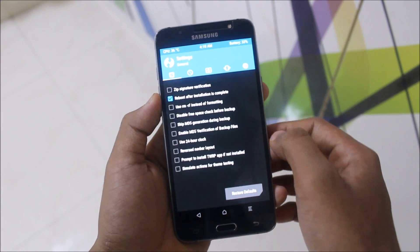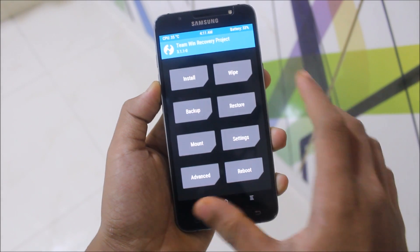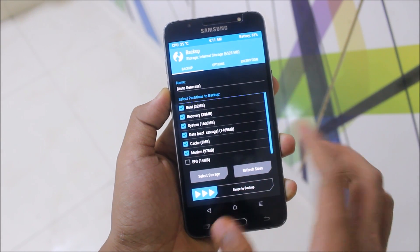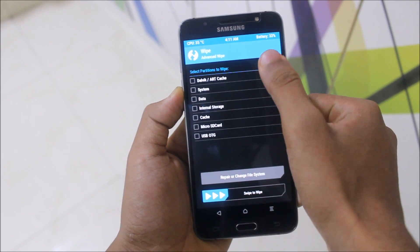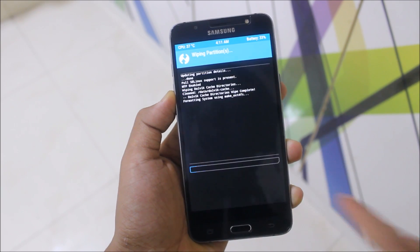This is the recovery mode — I'll just decrease the brightness a bit. Now let's go to backup first; just backup your old ROM. Swipe to backup, then go to wipe: Dalvik, system, data, and cache. No need to wipe internal storage or SD card.